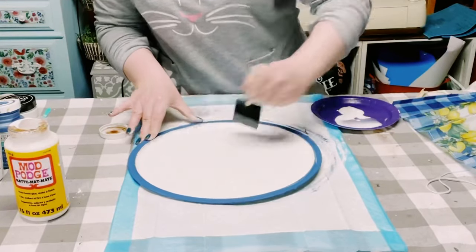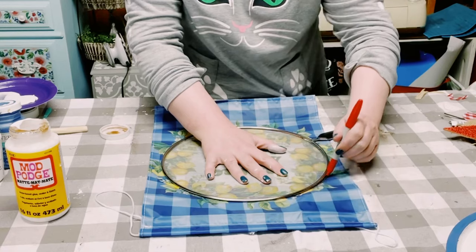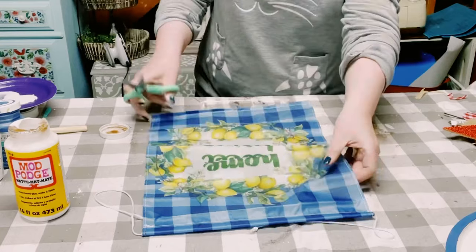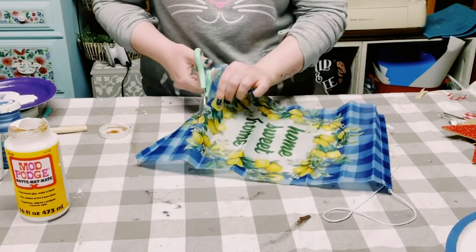You then want to allow that to completely dry. I just put the pizza pan aside to let the Mod Podge dry. Then I'll be using a splatter screen that also came from Dollar Tree to trace out the size of the inside of the pizza pan onto that garden flag.